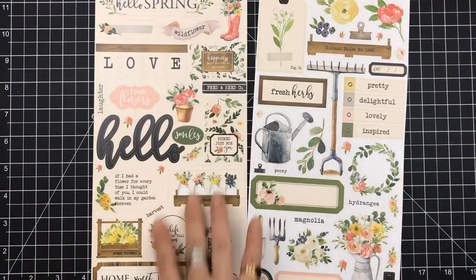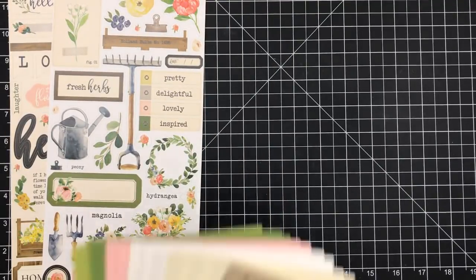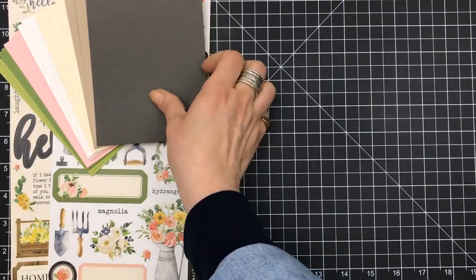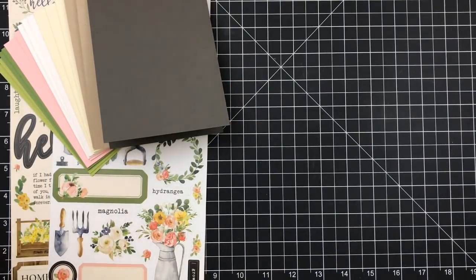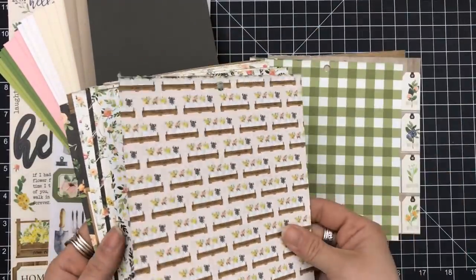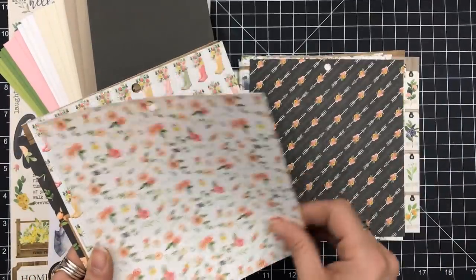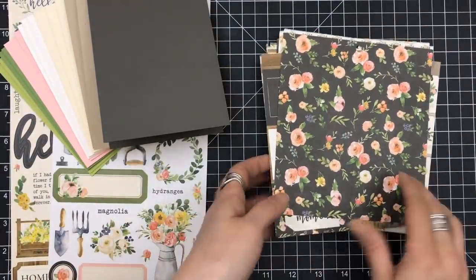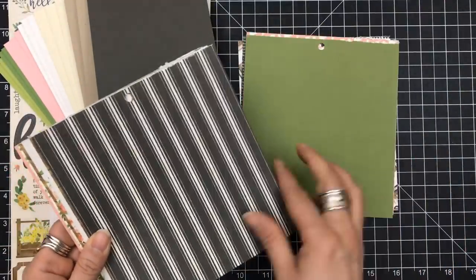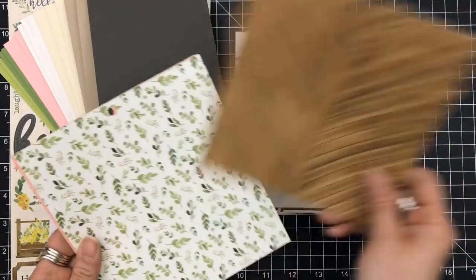Let's show you what came in both kits. On the Simon Says side you have these beautiful stickers, you also have the card bases. I used all of the cardstock they gave, which was the two greens, the pink, the white, and the desert storm, and then I added some of the smaller cards — the ivory. You also got some pattern paper, 12 pieces, and it is double-sided.